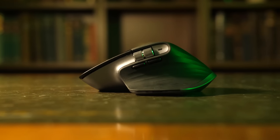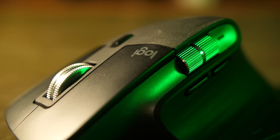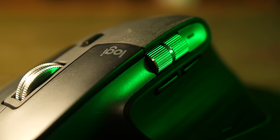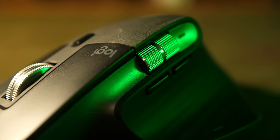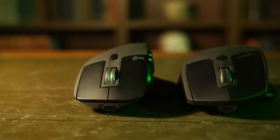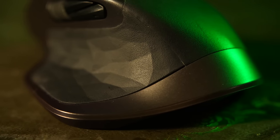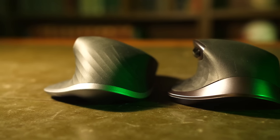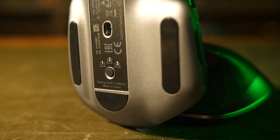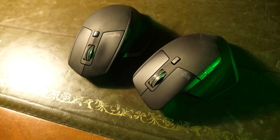These mice have some incredible power features: dual scroll wheels for both vertical and horizontal scrolling, smart shifting between ratchet and free spinning on the main scroll wheel, tons of programmable extra buttons that can also be programmed to do different things dependent on the app that you're in, and they even allow multiple saved connections to switch between devices. All of this with around 70 days of use on a full charge.